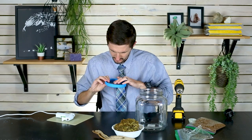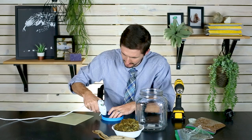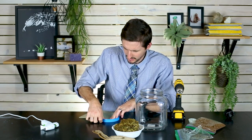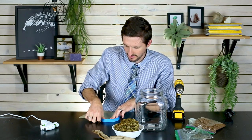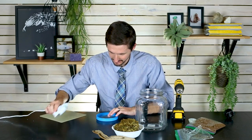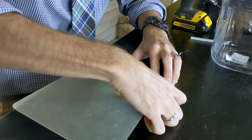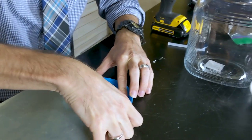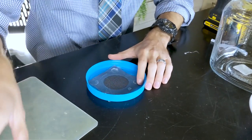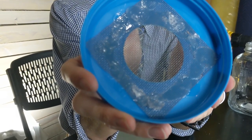Once you've got the corners tacked down, continue hot-gluing in more places. You need to make a complete circle of hot glue around the center screen, otherwise geckos can potentially get under it and escape. This is going to be the only place they can get out, and also the only place air can get in or out, so you need a complete seal.